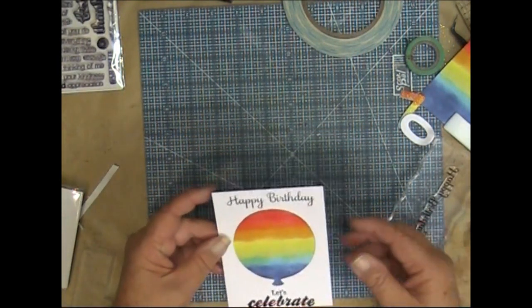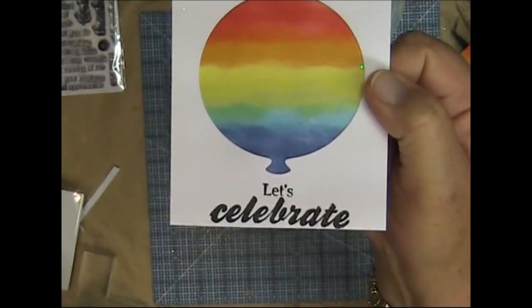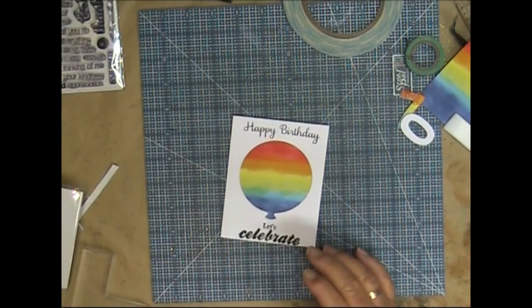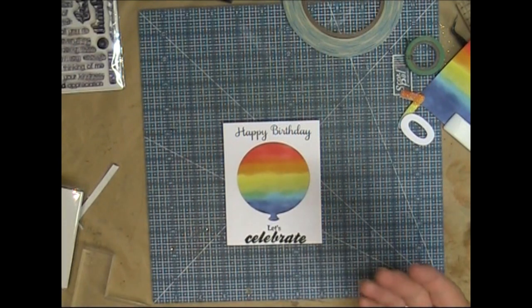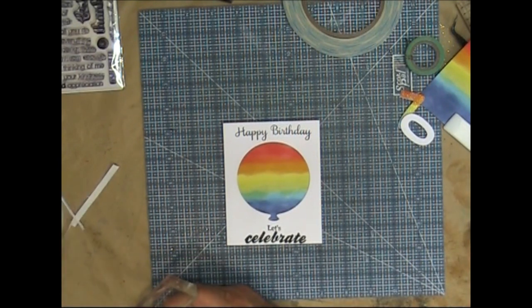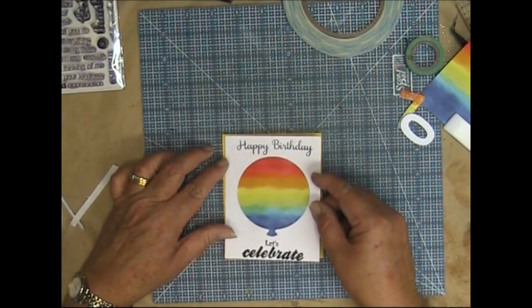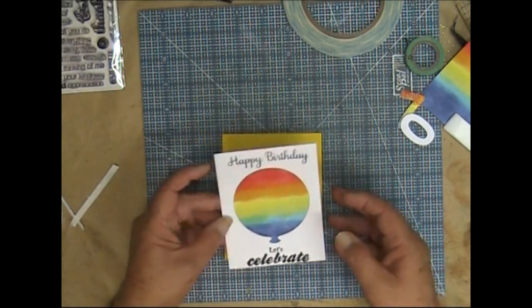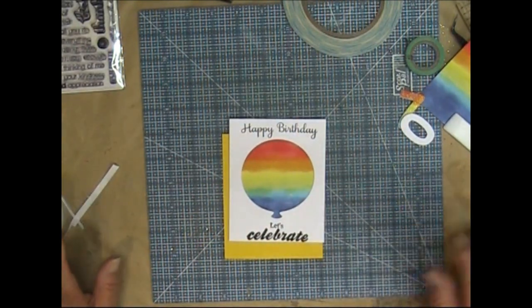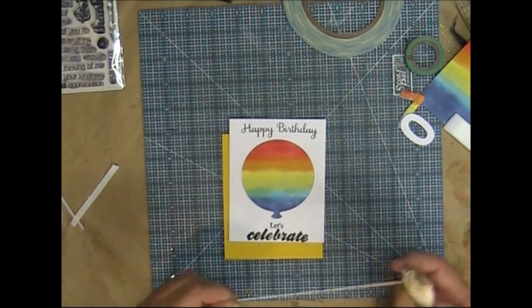Much better — you can really tell the quality of the stamps. 'Let's Celebrate, Happy Birthday, Let's Celebrate.' Now when that dries I'm going to wrap on some baker's twine before I attach this to the yellow layer, and I think it's going to have to be pop-dotted because we'll have the baker's twine sitting behind it. I've got yellow baker's twine and I'm going to wrap it around three times.